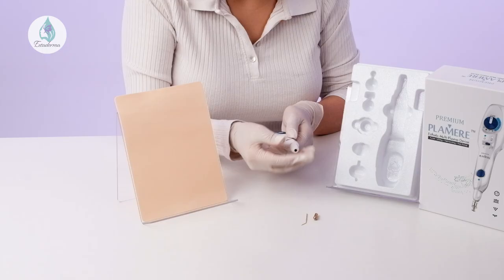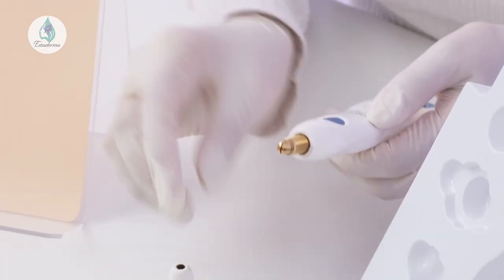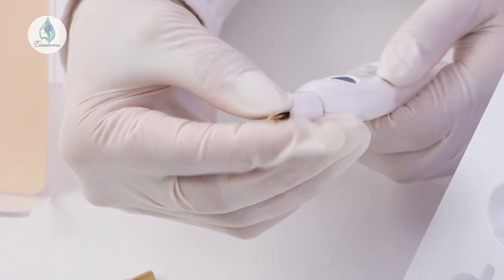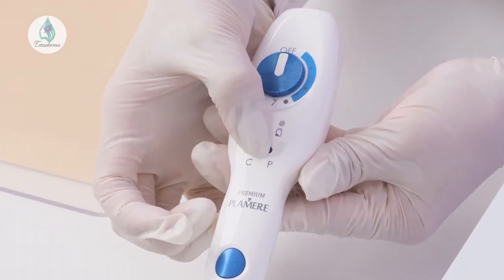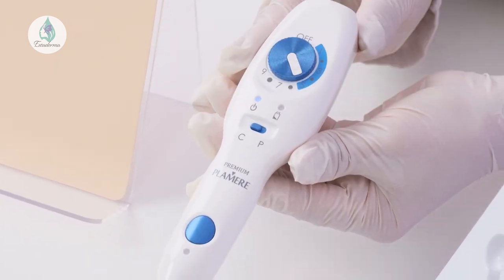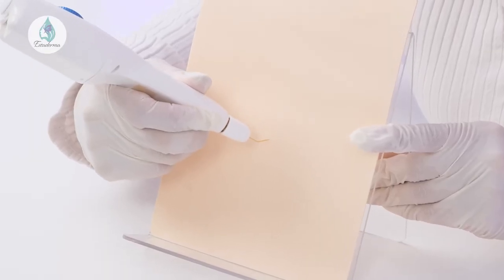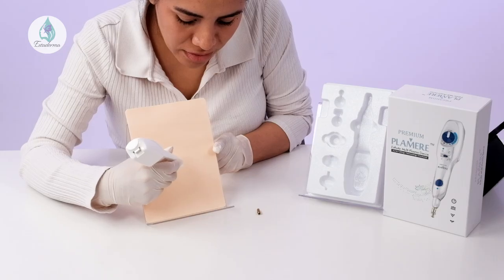Last but not least is the plasma arc and needle procedure. Open the head cap and install the needle collet, then insert the needle into the needle collet and tighten the head cap. Set the pen to continuous mode with an intensity level between 3 to 7. When the button is pressed, place the needle within 1mm of the treatment area to send plasma to the target site. Only use the pen on the target area for a second or two — anything longer can damage the skin. Make sure the setting is in continuous mode, as pulse mode can create a stinging sensation.